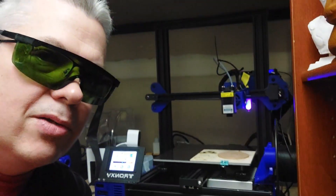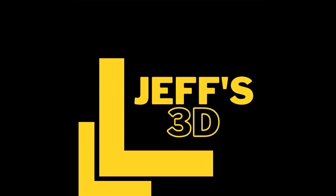This week, let's talk lasers. Hey guys, welcome to the corner. It's me, Jeff again. And this week, as you saw from the intro, we're going to talk a little bit about laser engravers for your 3D printers.